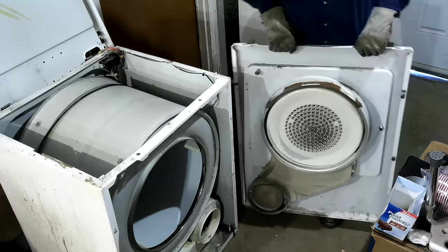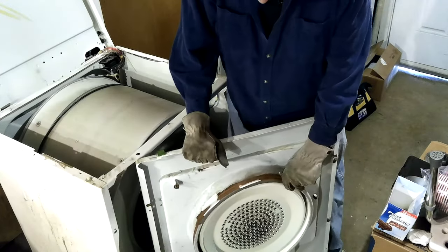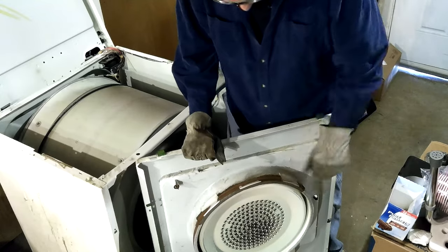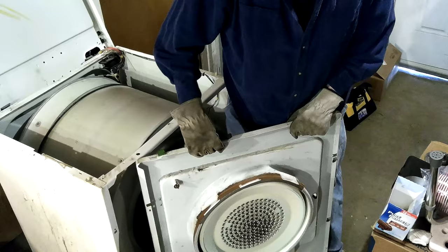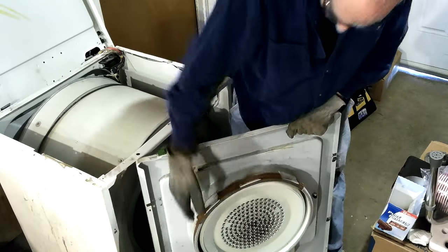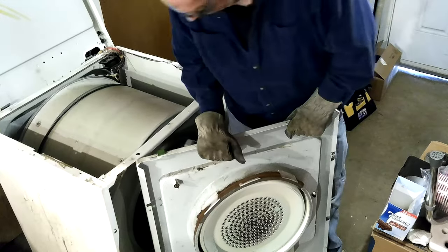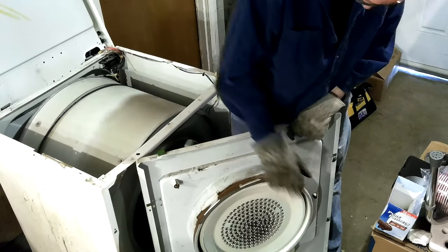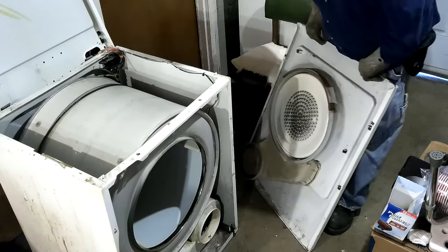It looked like I had this thing upside down but I didn't. This one and this one — this one's almost completely gone, and this one is pretty bad too, cracked to pieces. The inner felt looks really good, but you couldn't get this off that inner felt — they're glued together. So I'll do it all.